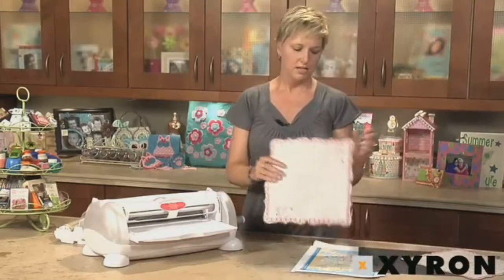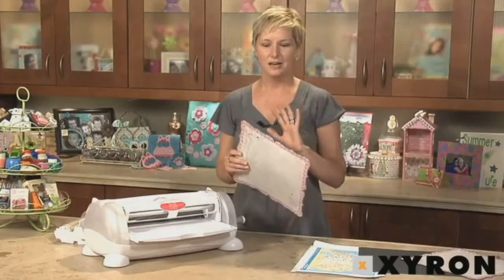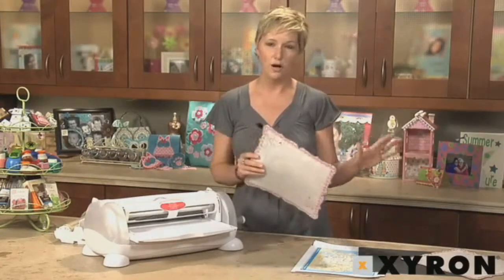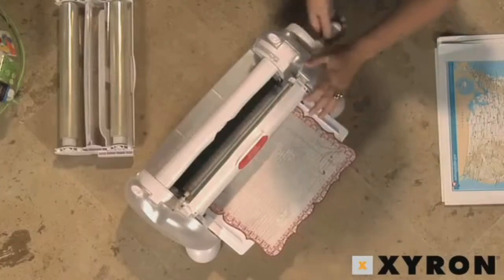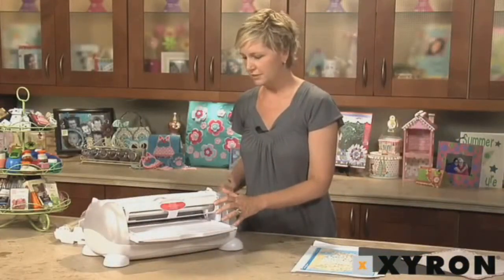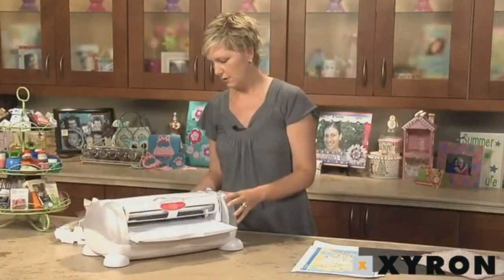I'm going to show you how to use decorative edge paper. 12-by-12 paper is hugely popular these days, but it's sometimes hard to get it sticky all the way around when you're trying to use it on a scrapbook page or on a wall hanging. With the 12-inch cartridges, you just slide it into the machine and crank the handle, and this is going to give you edge-to-edge adhesive, which is perfect if you're working on altered projects or really need to make sure that the paper is going to stick down all the way around.